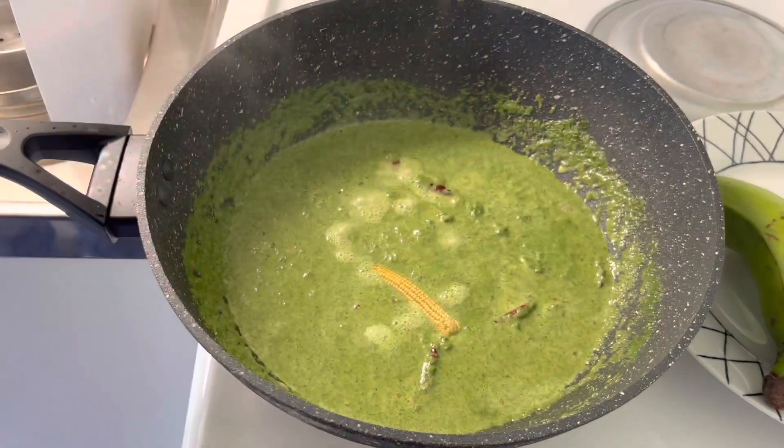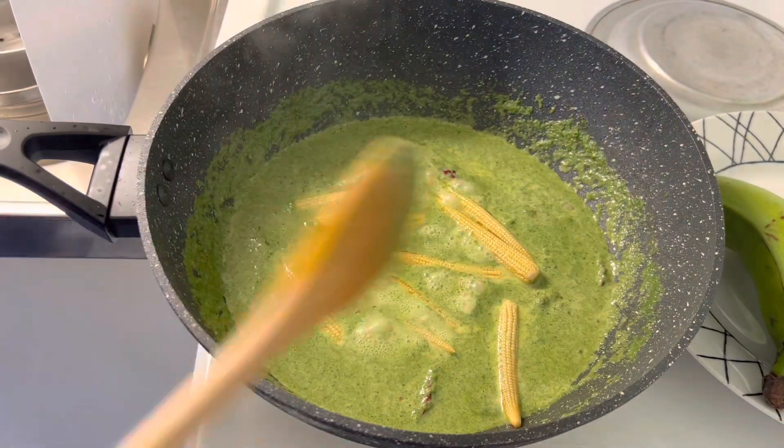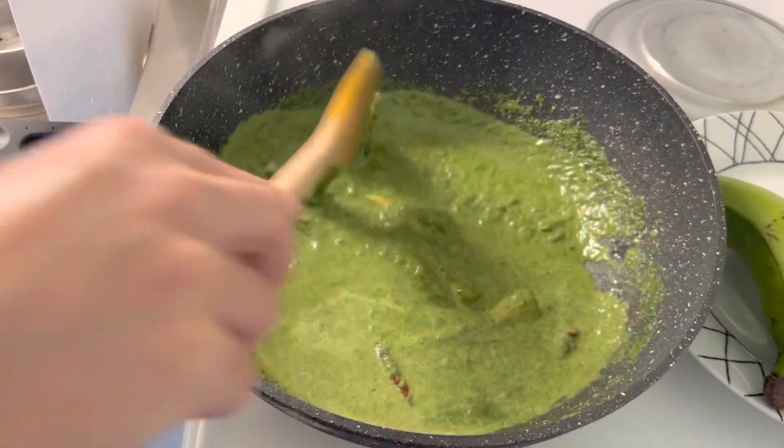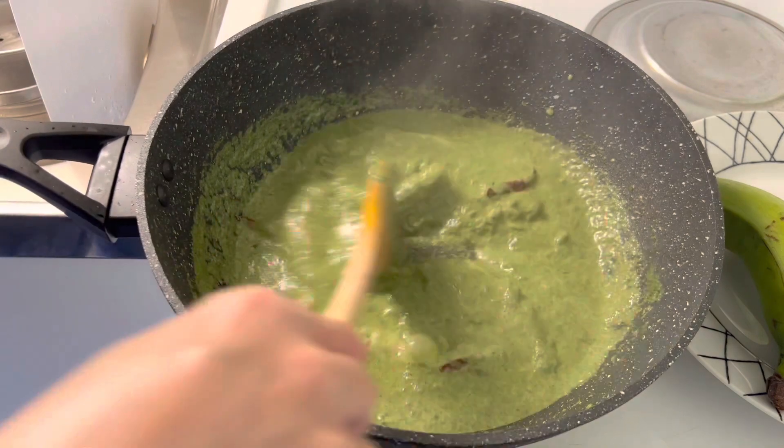Add the baby corn back in, mix it and cook until the baby corn is soft and spinach turns thick. Stir occasionally.